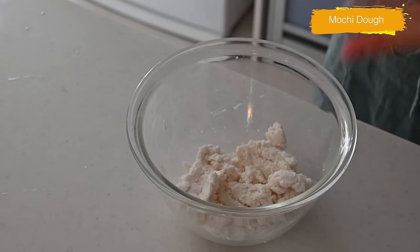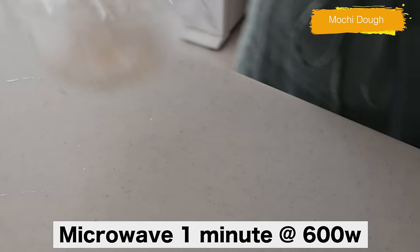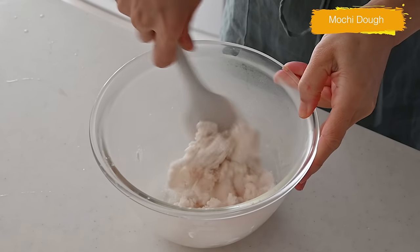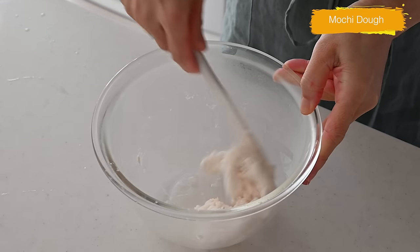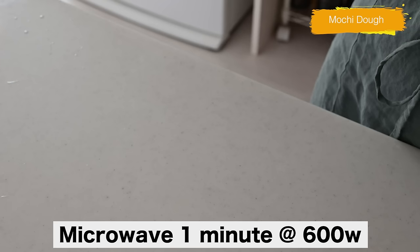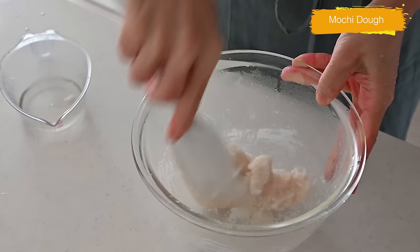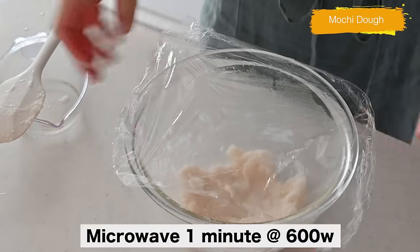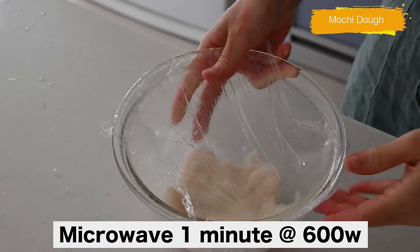Cover with plastic and cook in a microwave for a minute, then mix into an even dough. Cook again in the microwave for a minute. Mix once again and cook one more time. And your mochi dough is done.